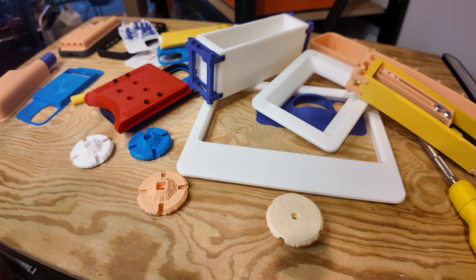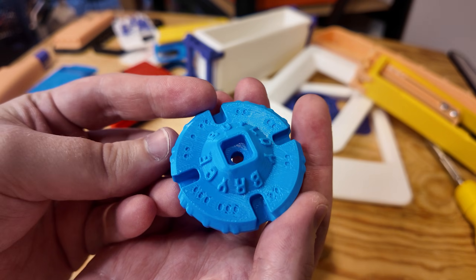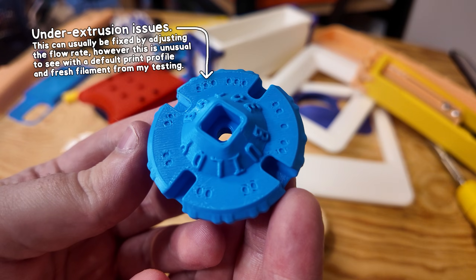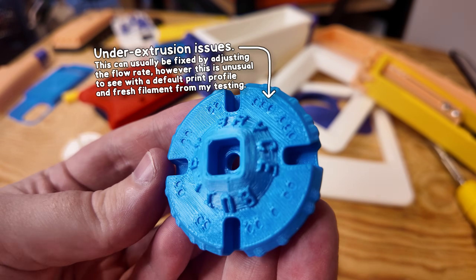The first thing I printed, like usual, was some of my Maker Coins, and they're good except for the top layer. The default print profile looks like it struggled with completely filling in all of the gaps on top, and a lot of printers do struggle with fine details like this, but usually not this bad. I'll come back to this point later.